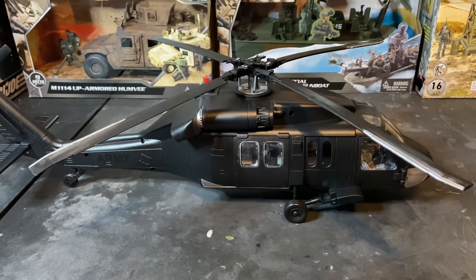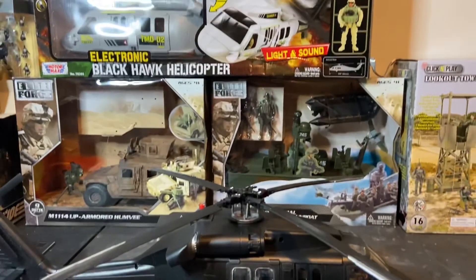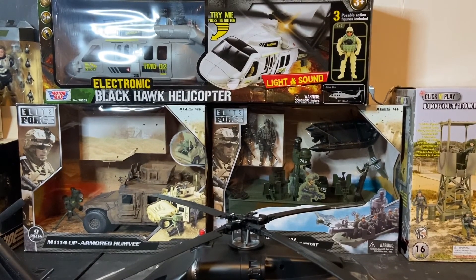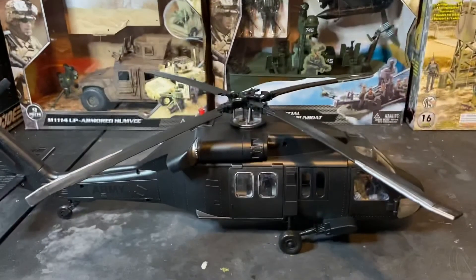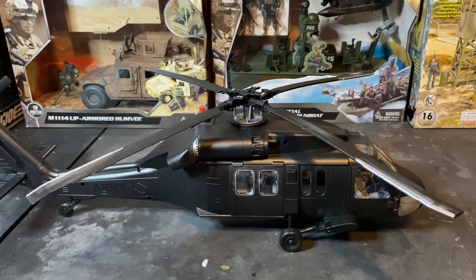For the price point — $42 — you can't beat it. The Motormax helicopter up top was $65 and it's only available on two websites on the internet. This one is new in the box; I ordered it from a third-party reseller on their website. So there you have the Click and Play Black Hawk helicopter.